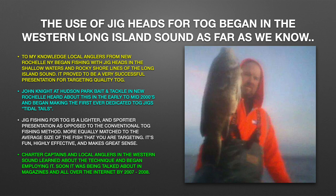Jig fishing for Tog is a lighter and sportier presentation as opposed to the conventional Tog fishing method, more equally matched to the average size of the fish that you are targeting. It's fun, highly effective, and makes great sense. Charter captains and local anglers in the western sound learned about the technique and began employing it. Soon it was being talked about in magazines and all over the internet by 2007-2008.